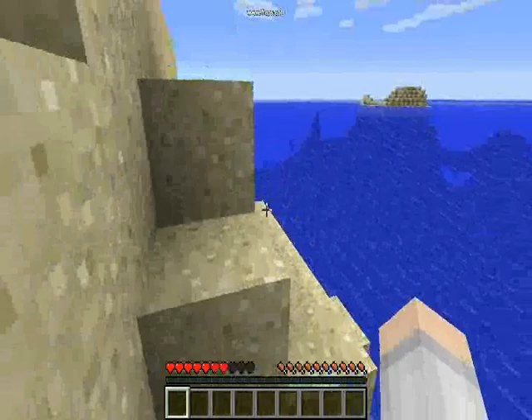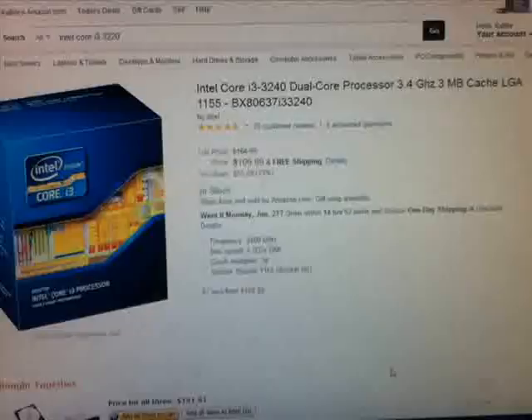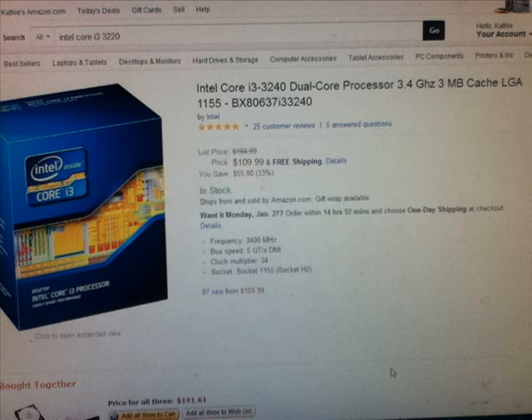Hello, this is Cameron Ullman from Trenton Czar, and today we're going to be going over the parts to build a $655 computer.